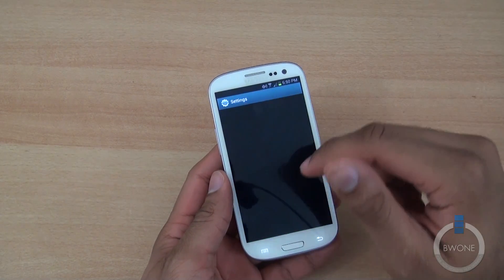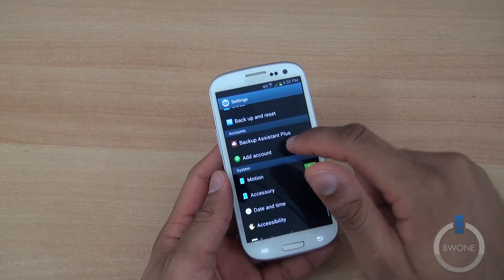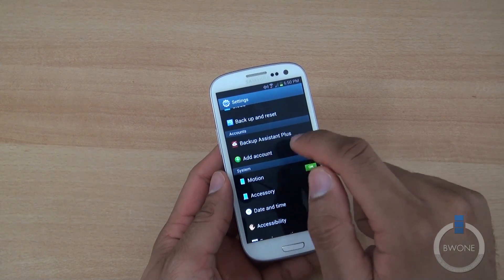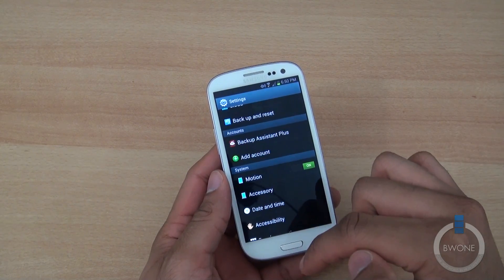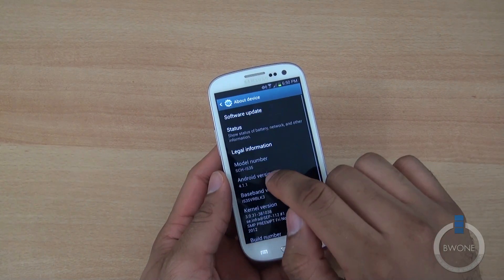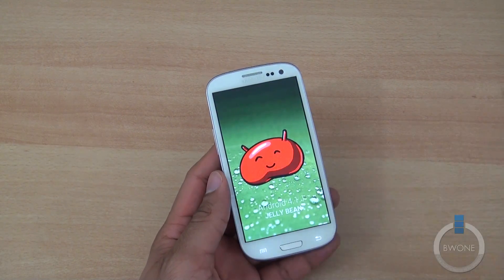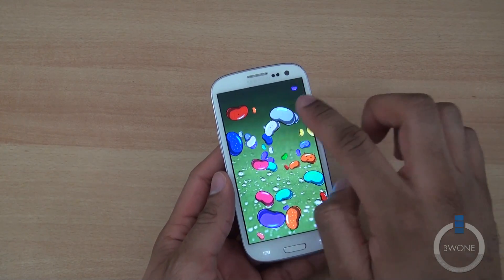Going into Settings, you can see things are pretty similar to before, but the account section has changed a bit. Now you just hit Add Account instead of going to Accounts & Sync, and you'll see your accounts line up. We can also validate that we're on Android 4.1.1 Jellybean — there's a happy little bean right there with all sorts of jelly beans to flick around.